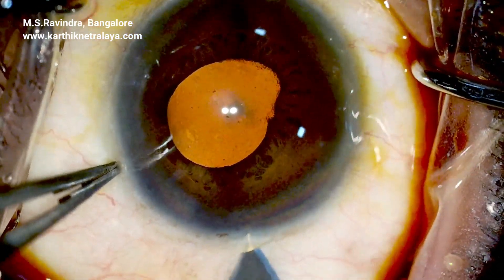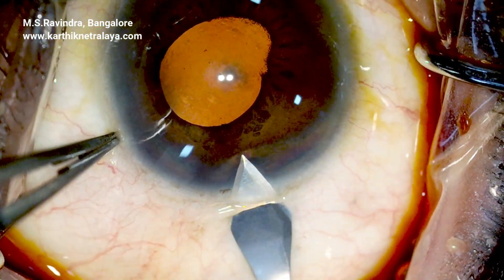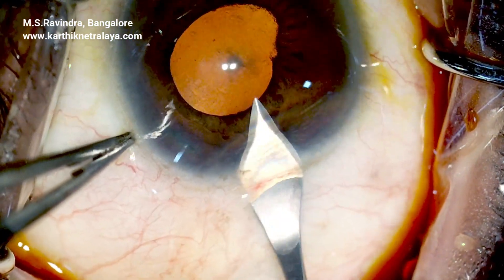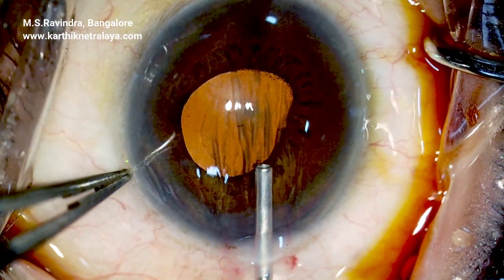The eye has posterior synechiae due to recurrent uveitis, with an extremely shallow anterior chamber and a non-dilating pupil.